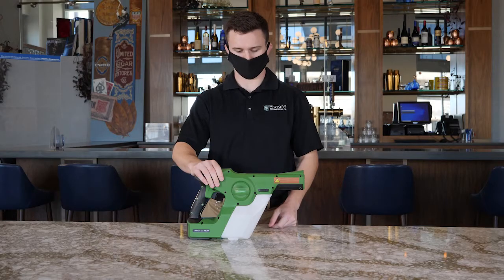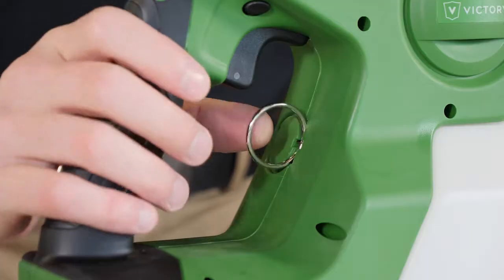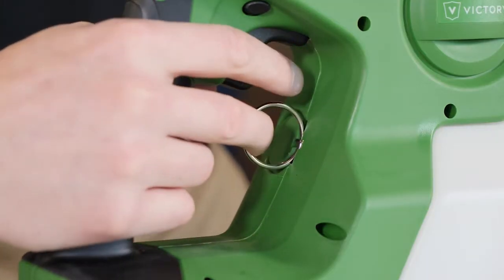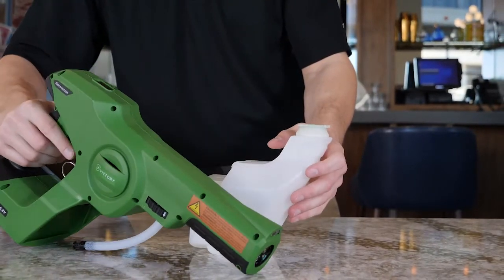To remove the tank from your Victory sprayer, simply rotate the collar lock to the unlock icon and pull the ring straight back to release the locking mechanism. Now you will be able to pull the unit up and off the tank.